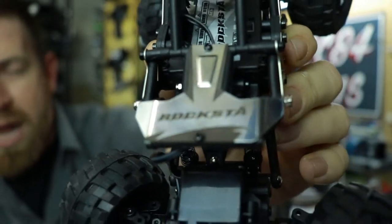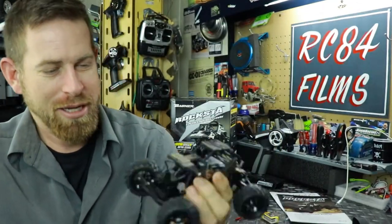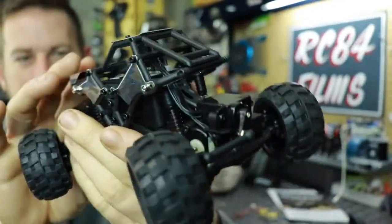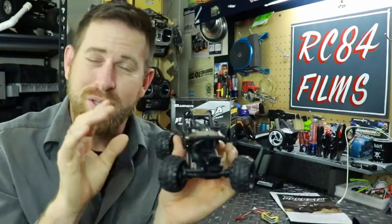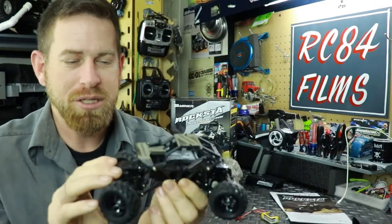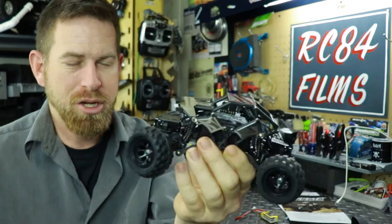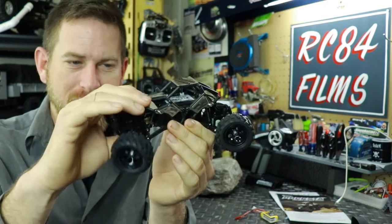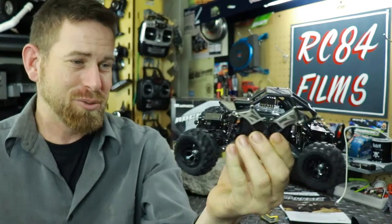I call it the Rockstar because it's just missing a letter. You've got your little nine-gram servos right there on the front, and you've got your shocks. Now these are not oil-filled shocks whatsoever — they're basically a spring. You don't really need oil-filled shocks on a 1/24; you just need a spring to give you that little bit of articulation and flex. It is very, very sweet.